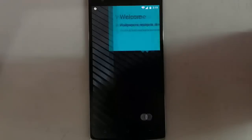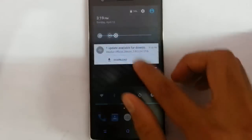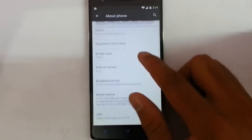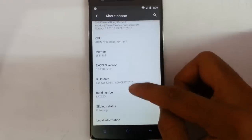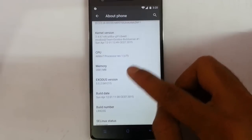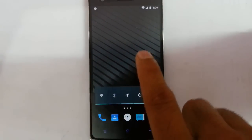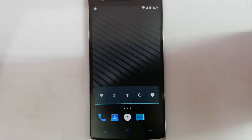You can see it's loaded into the ROM. If you go to Settings > About Phone, you can see I'm running Exodus, which is based on Android 5.0.2. The kernel version and all other details are listed there. This ROM also supports OTA updates — I can already see one update is available. If you want to see a full review of this ROM, I'll put a link in the description. Thanks for watching, please subscribe for more.